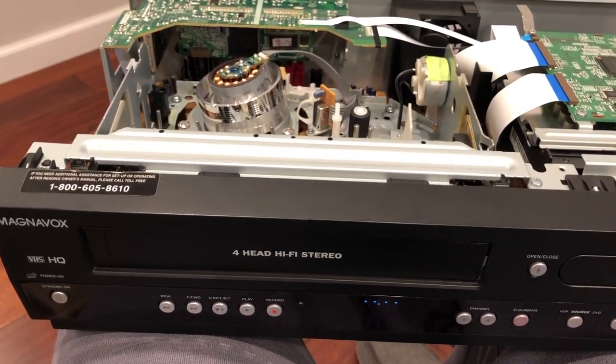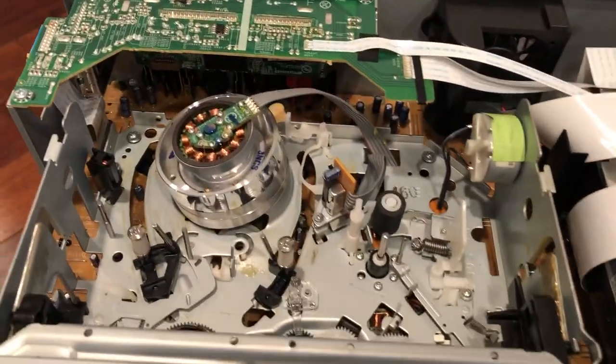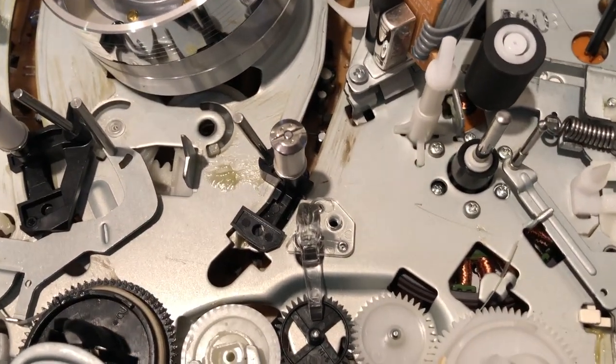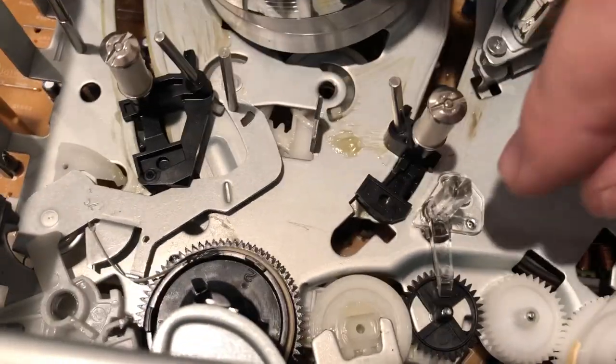I'll show an easy fix. All I need to do is take the cover off and get to this place right here, where there is a little sensor.